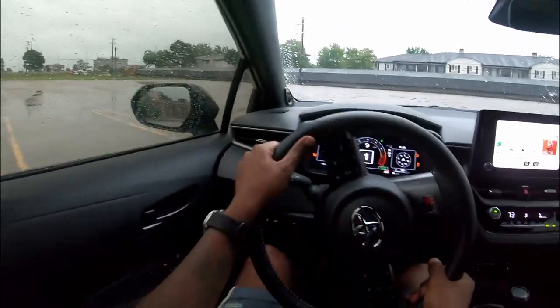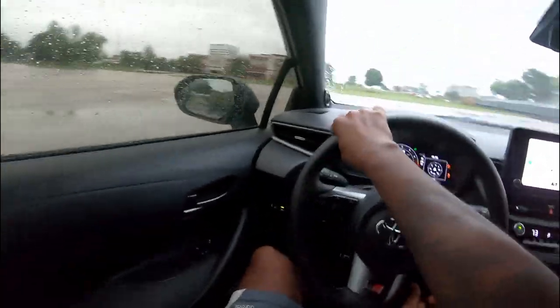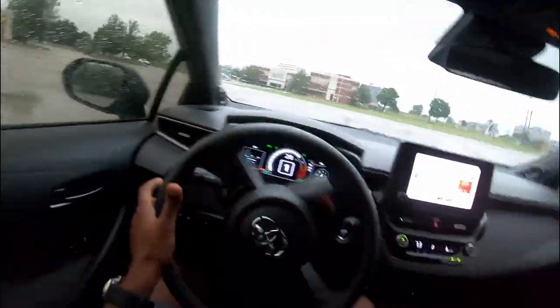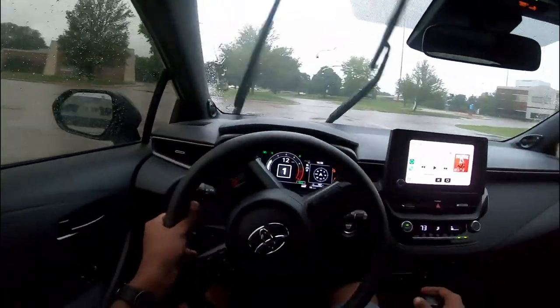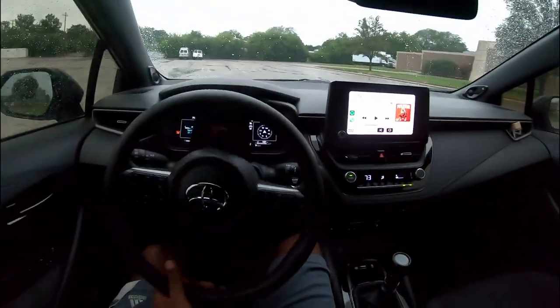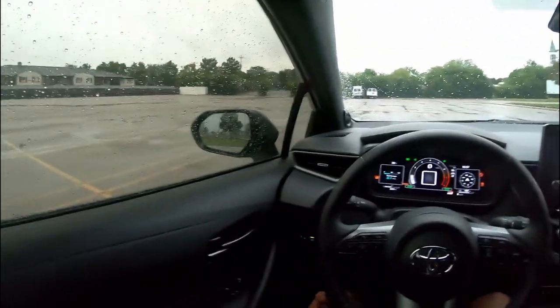All right, let me start from a standstill. Oh man, that boy took off like a rocket — I was right in the power band there. All right, let me try that with 30/70. Man, took off like a bat out of the air.